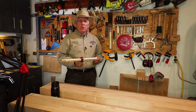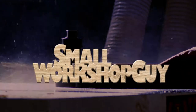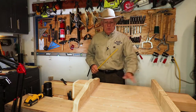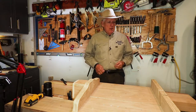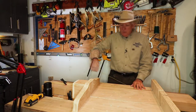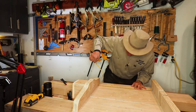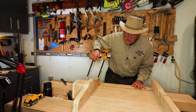One simple jig every new woodworker should have: inside measuring sticks. Here's the problem — I'm trying to get an inside measurement. This could be a drawer, it could be a cabinet, it could be anything. You are always trying to do measurements inside of something. Are you going to take your measuring tape, put it up there, try to get it down in the corner, and then try to guess at where that actually is precisely?